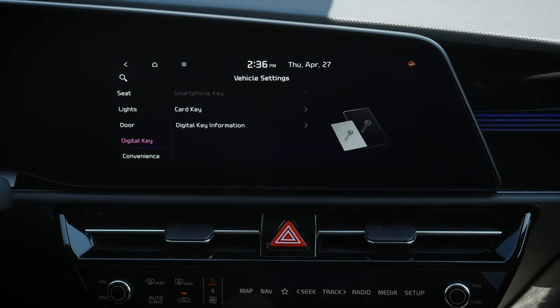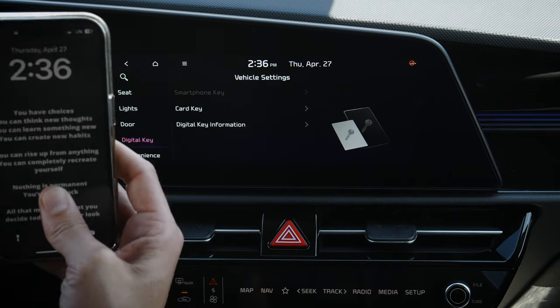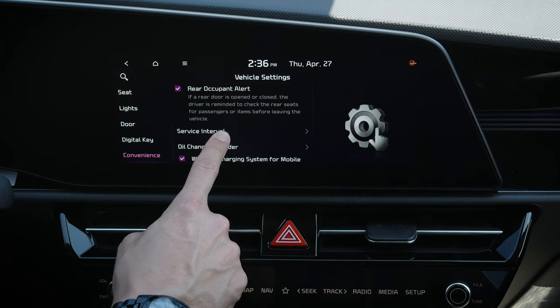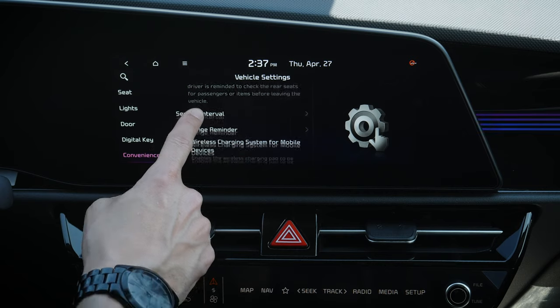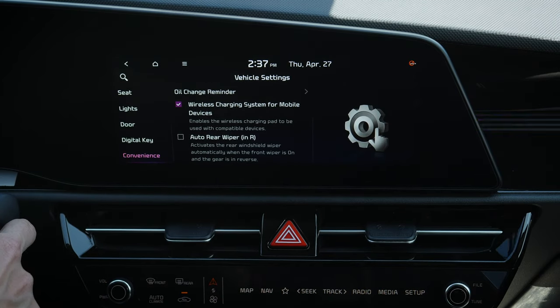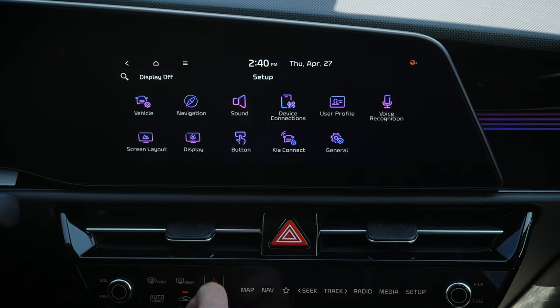Next up, we've got digital key — available in some versions of the vehicle. You can set up your smartphone as a key using the Kia Connect app on your phone. I can't activate it here, but once you download the app and connect it to your vehicle, it's straightforward. Added convenience settings include rear occupant alert — when you turn the vehicle off, a reminder appears in the cluster to check the back seats. There's also service interval alerts, oil change reminders, wireless charge system indicator light, and wiper-in-reverse: if the front wipers are going and you put it in reverse, the rear wiper comes on automatically.